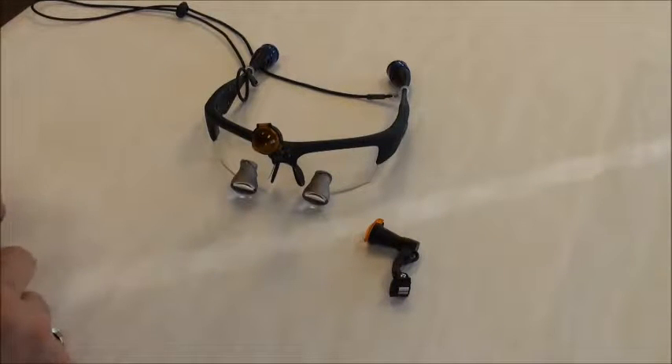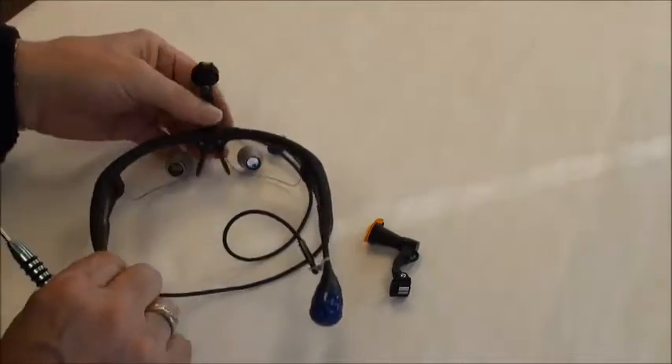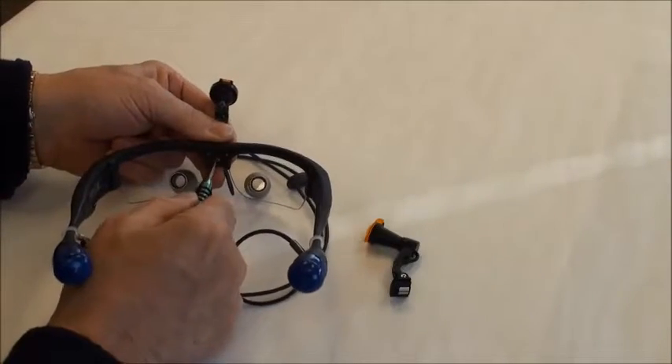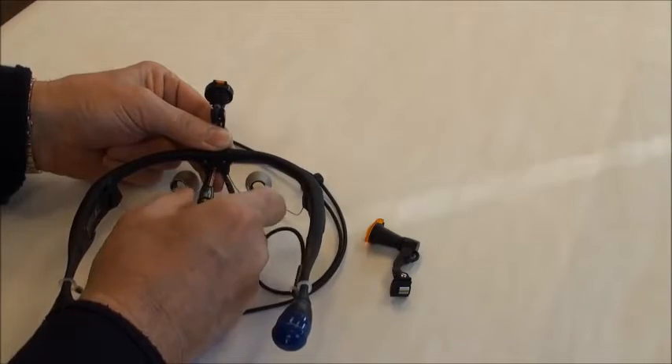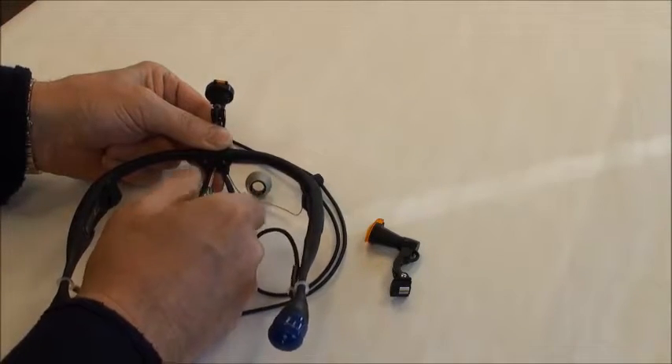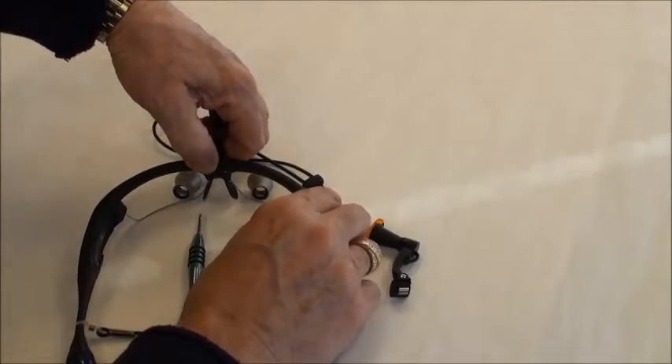Installing the new XV-1 Generation 2 headlight. Using the screwdriver that was provided with your XV-1, the center screw on the back of the bridge is what holds the nose pad and the headlight in. Turn it until the threads disengage. You don't need to remove the screw.